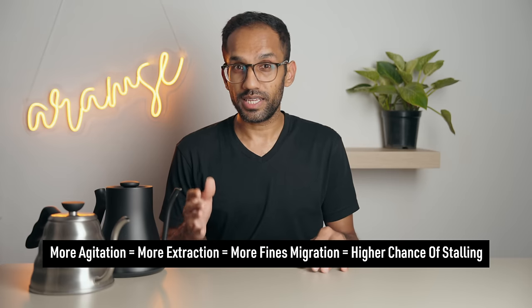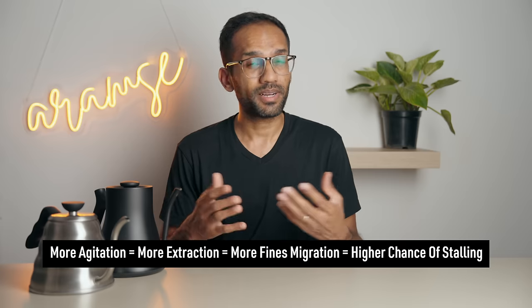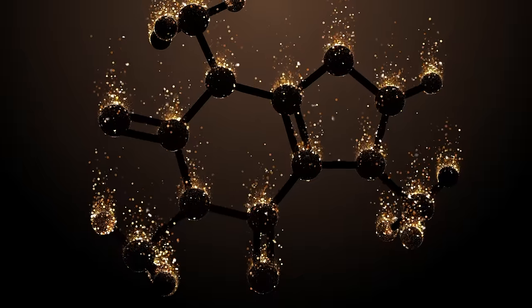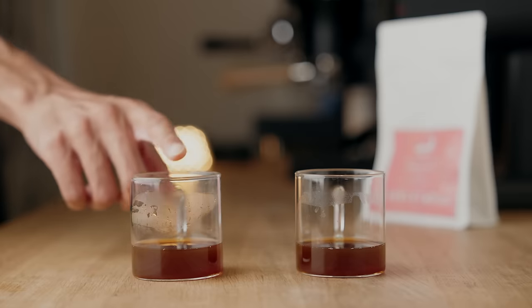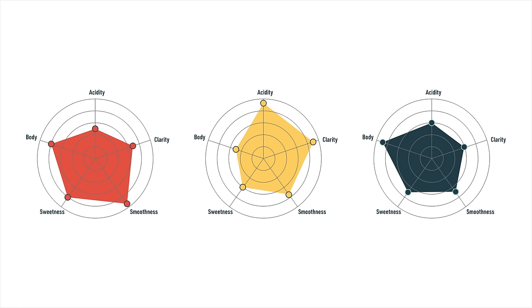Before we get into it, keep this general rule of thumb in mind: more agitation equals more extraction equals more fines migration equals a higher chance of clogging and stalling. Also remember that coffee has various flavor compounds that can extract at different rates, so two brews of the same coffee at the exact same extraction can taste very different depending on how they were brewed. So let's look at all the ways you can control the balance of these flavor compounds just by manipulating the pour.